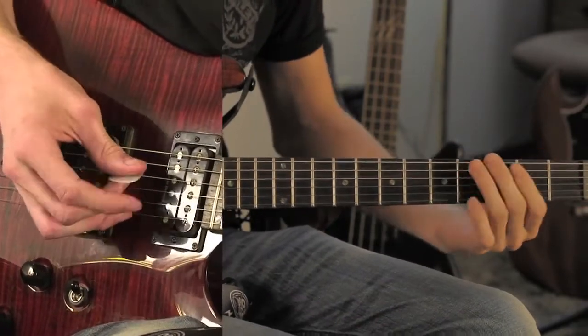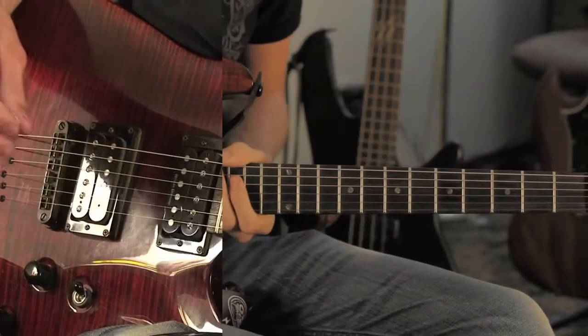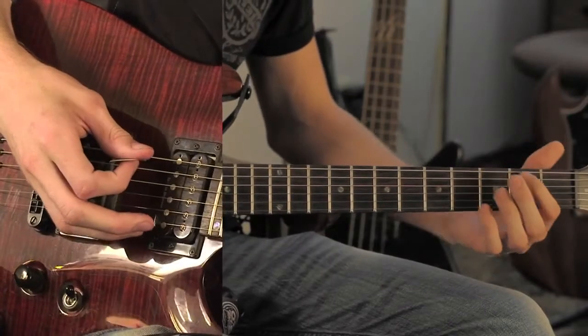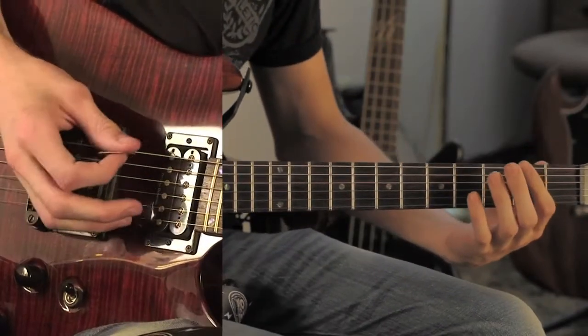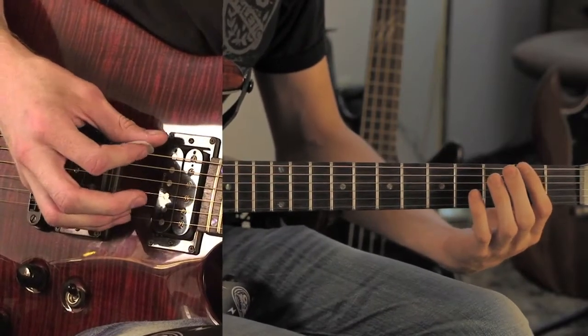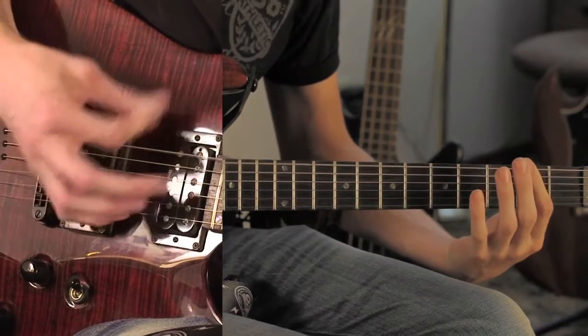After the chorus, they go back to the intro riff. The little breakdown that they do is on the first string and the first string only, and it goes like that.